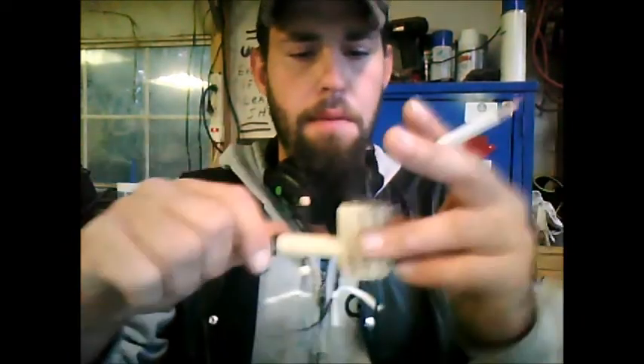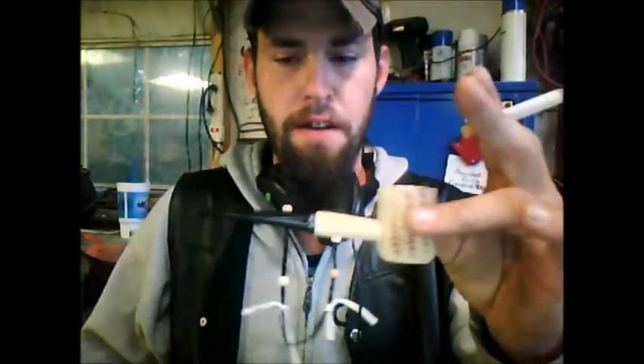Let's do this. We're back at the workbench, ready to go. This is just in case you don't have a pipe — we're going to be making one out of a beer can or soda can.